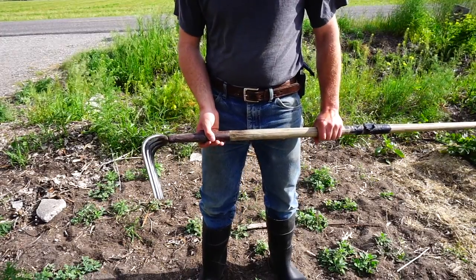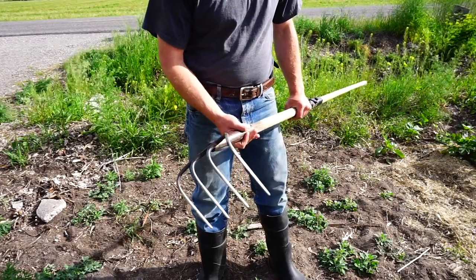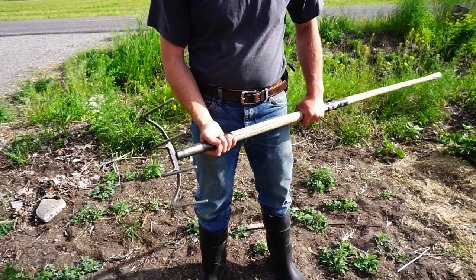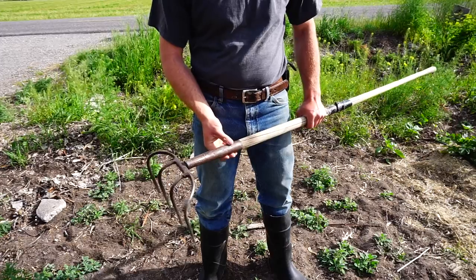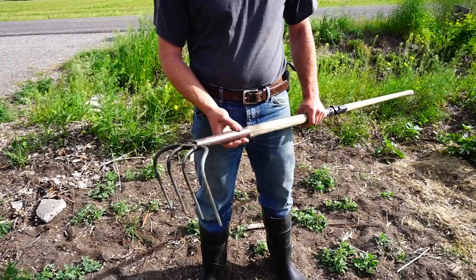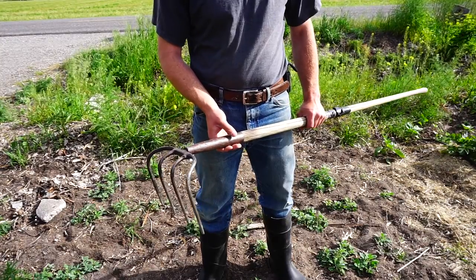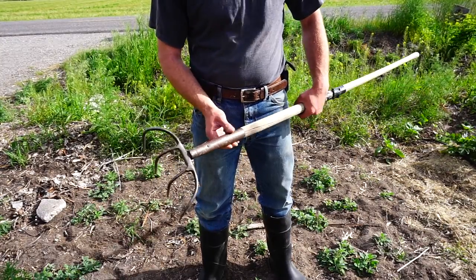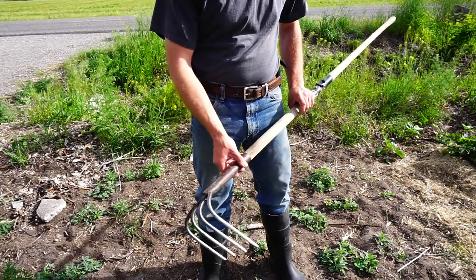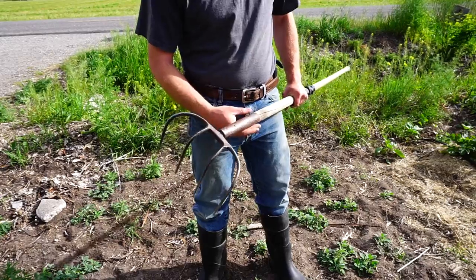Hello and welcome back to the Simple Ground Homestead. Today we're looking at one of these. Now there's a few names that I found for them — I grew up calling it a ditch cleaning fork, but I found names such as ditch hook and long draw fork. I bet most of you, if you've seen one of these, have called it 'What in the world is that?' or whatever that is.